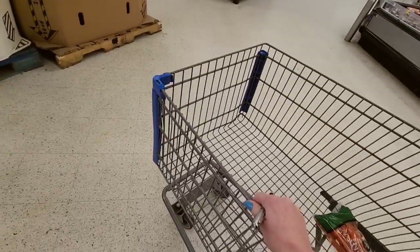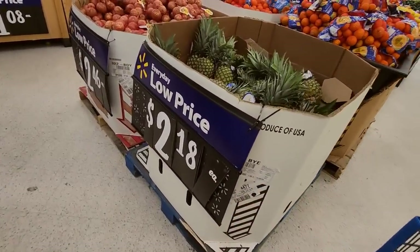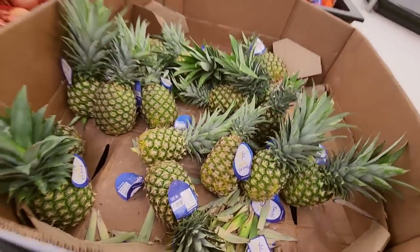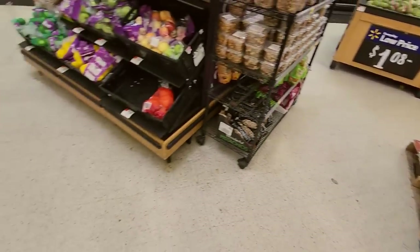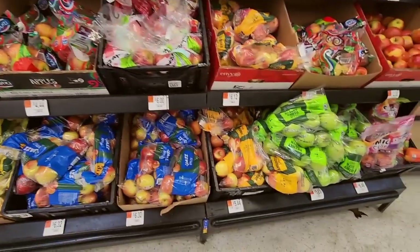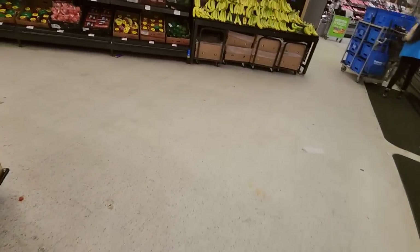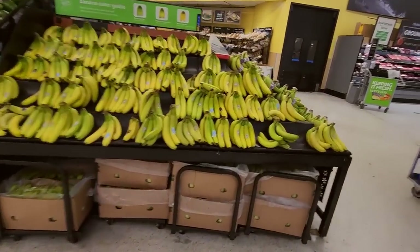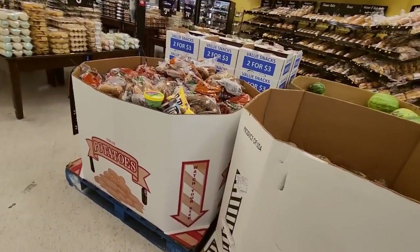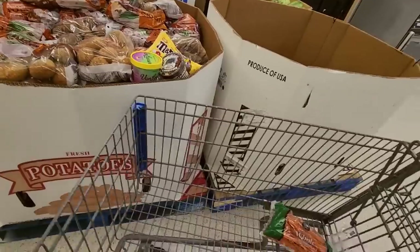I've got my cart. Here we have — look at that — you can get a pineapple for $2.18. I'm just doing laps in here. These are apples. Where are the dang potatoes? I can't find potatoes. Maybe they're on the other side of this. Well, this says potatoes, and it actually is potatoes. That's helpful.